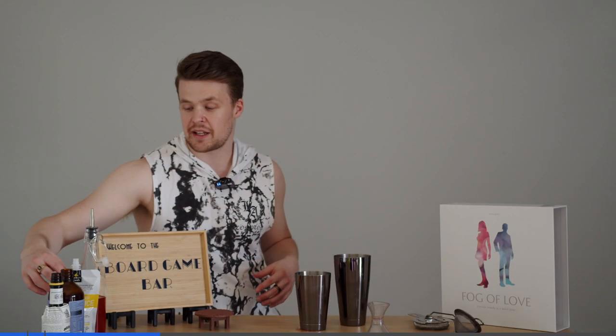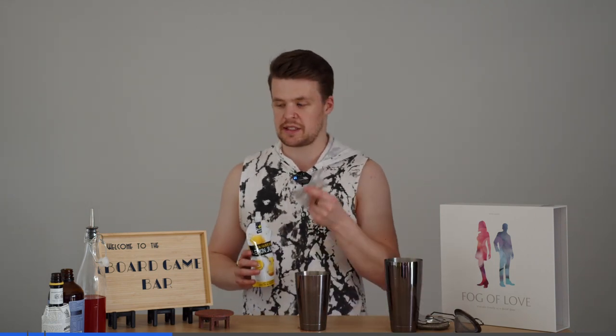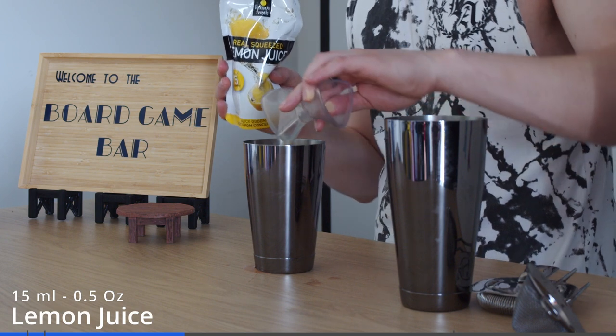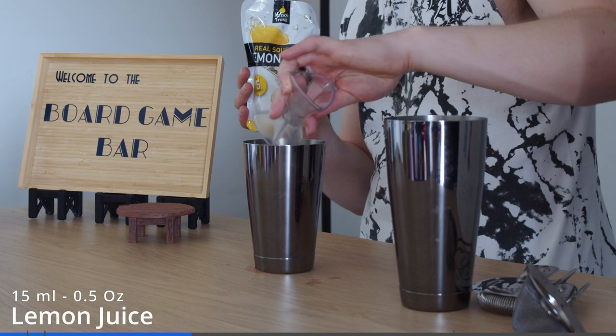Okay so now we're going to get back on with our ingredients. We're going to get lemon juice. Normally for a sour you'd use about 30 ml of lemon juice, but the syrup we're using today is quite sour already so I'm dialing that down to 15. So if you're making it with a normal sugar syrup then 30 lemon, 15 sugar. This one we're doing 15 of the lemon juice.